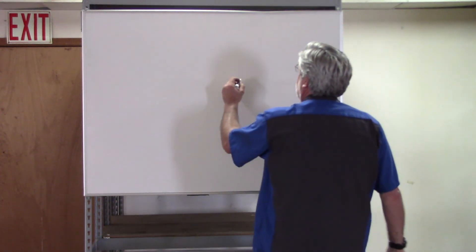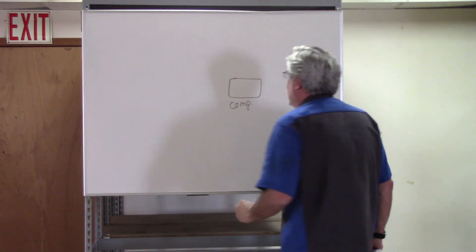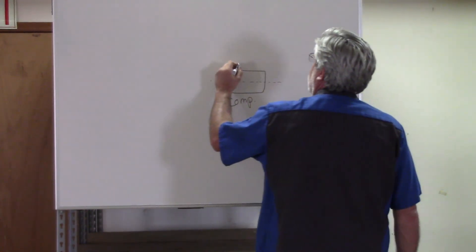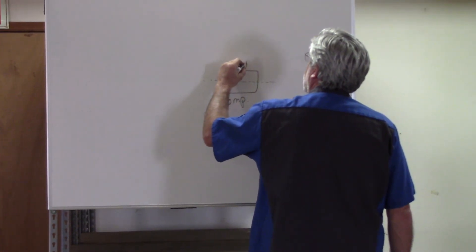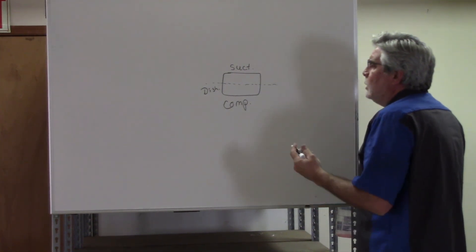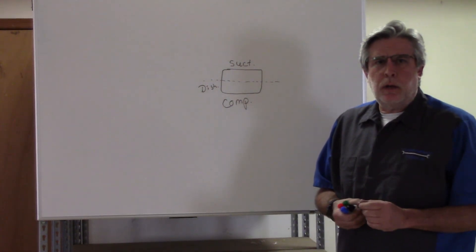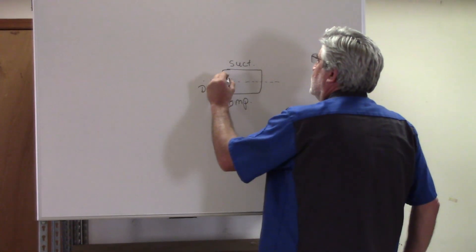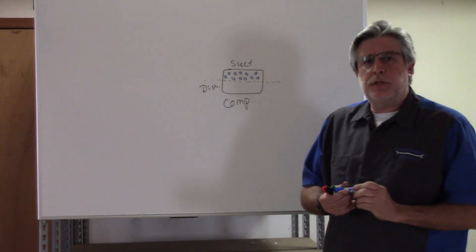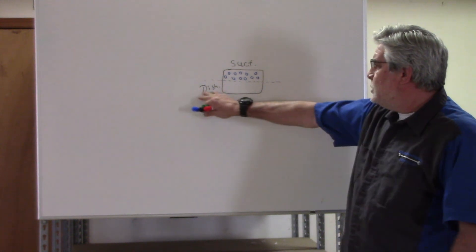Let's start with the compressor. We can cut the compressor in half, if you will. One side of the compressor is our suction side, and the other side would be our discharge side. The suction side is going to be our low-side pressure, our low-side vapor — low-pressure vapor. The function of the compressor is to compress the low-pressure vapor, raise the pressure, and raise the temperature, and naturally we move it to our discharge side.